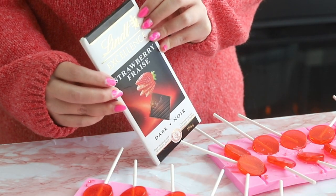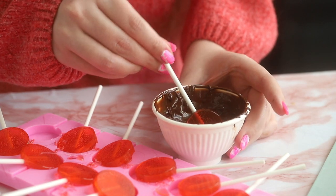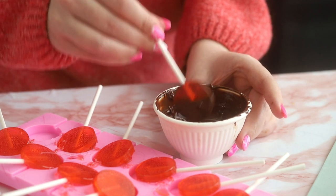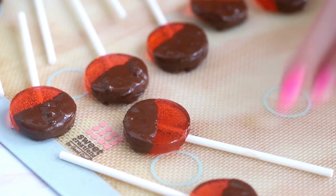To decorate, dip each lollipop partway into some strawberry dark chocolate. This is just my favorite — it tastes like strawberry so it feels perfect for these lollipops. Then place them on a silicone mat or a sheet of parchment paper and let them harden at room temperature for about half an hour.